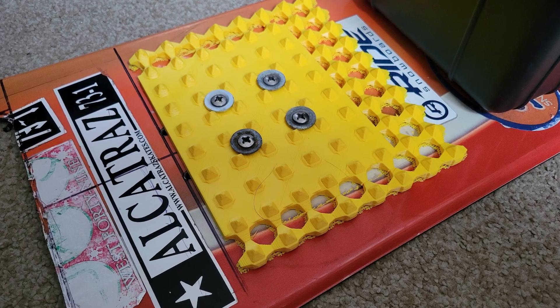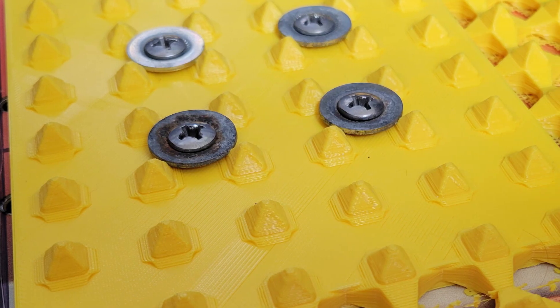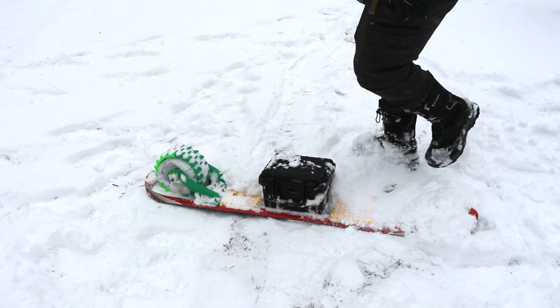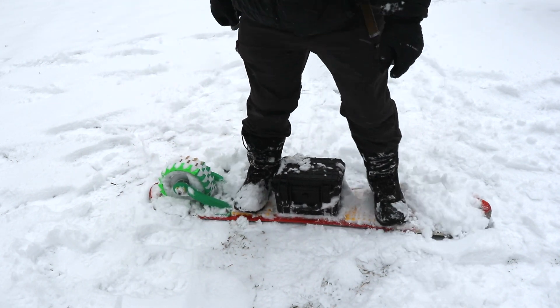Instead of standard snowboard bindings I opted to use these MaxTrack-like foot pads, 3D printed out of regular PLA, so that I can bail off the board if things get crazy. It's not optimal and makes turning harder, but the idea is that I can dig in my boots to the aggressive spiky pads to spin the board around just enough to adjust course.